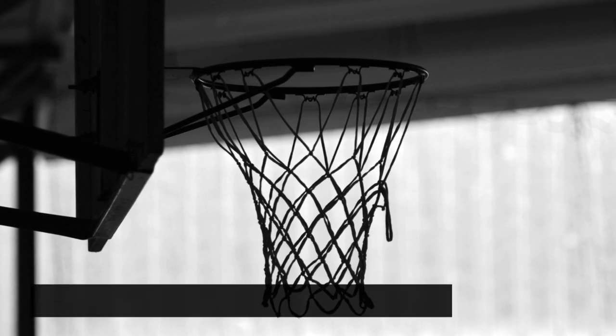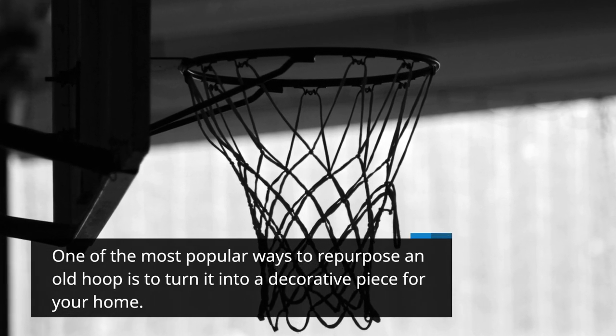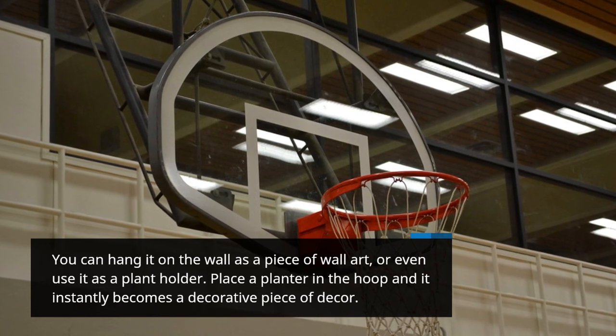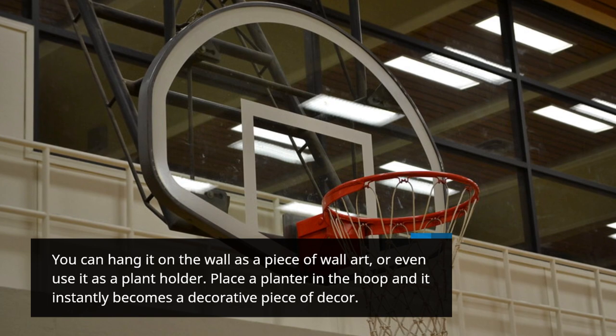One of the most popular ways to repurpose an old hoop is to turn it into a decorative piece for your home. You can hang it on the wall as a piece of wall art, or even use it as a plant holder. Place a planter in the hoop and it instantly becomes a decorative piece of decor.